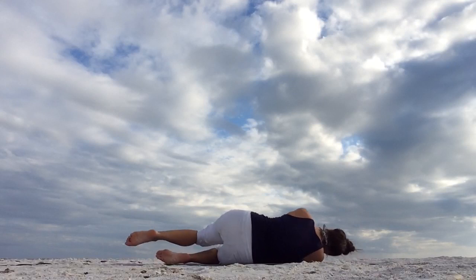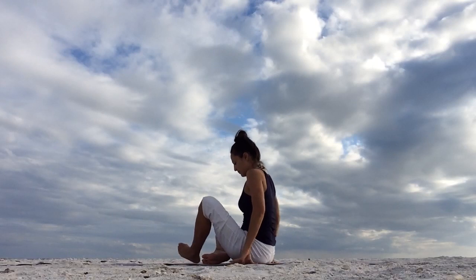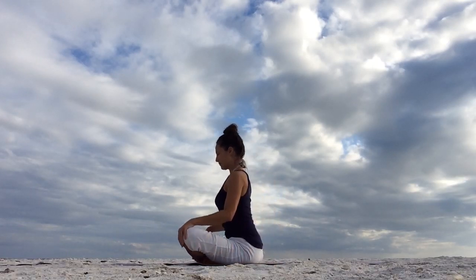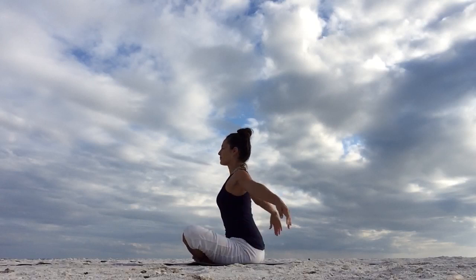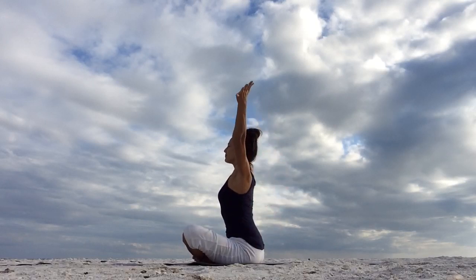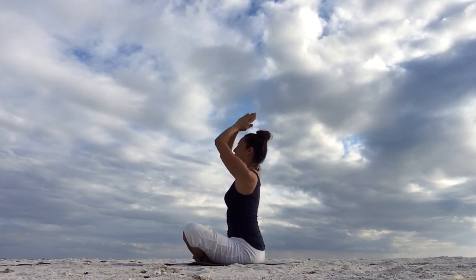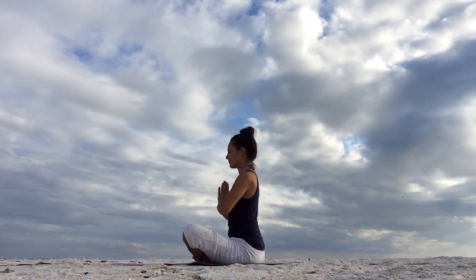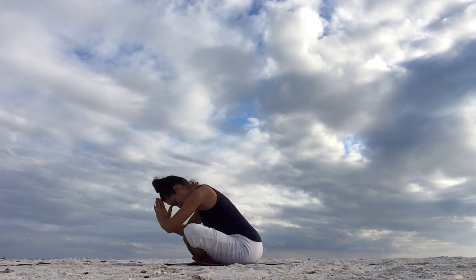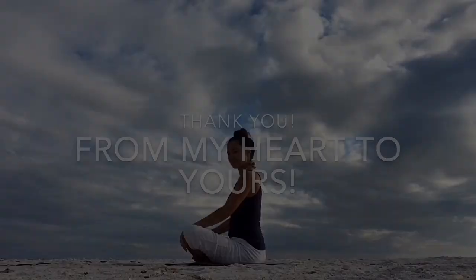And then roll over to your right side. From there push yourself up into a cross-legged position like we started class. Keep your eyes closed and take a deep inhale through the nose. Reach your arms up towards the sky. Gather all the positive energy, light and love into your whole being. Exhale, join your hands together. Place them in front of your heart in prayer position. Remember your intention. And also thank yourself for showing up in your yoga practice. The light of me bows to the light of you. Thank you.